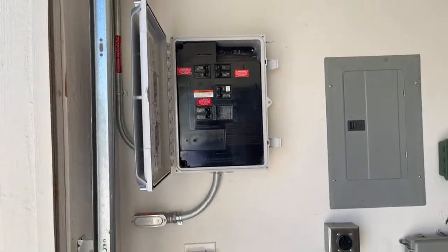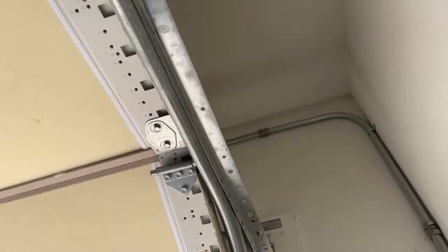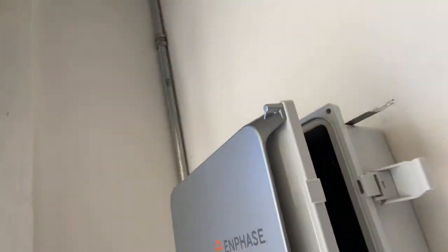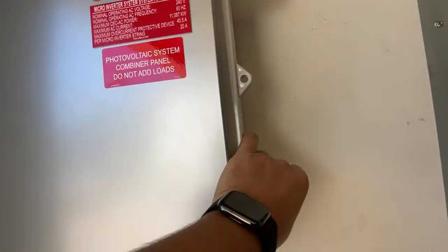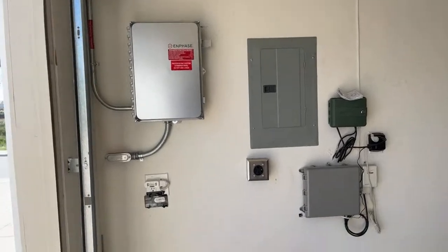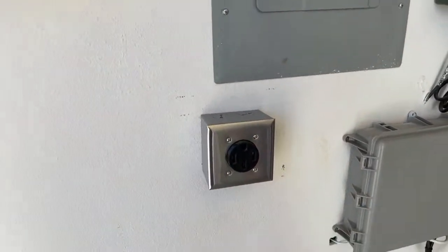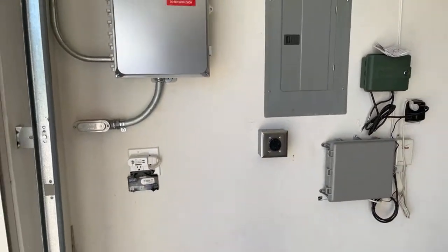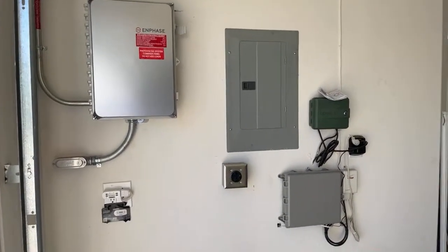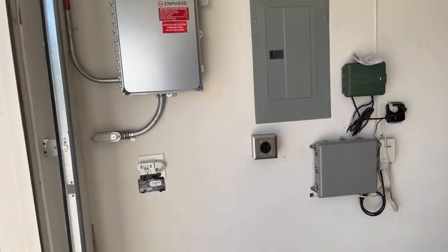The conduit is coming down, kept nice and tucked — coming in from the roof and down to this one little box. This person has a sub panel. We did install an EV outlet for them, so now they have level-two EV charging. This is something we've been including in a lot of our projects. It's really inexpensive to do during your solar installation — we can keep it really close to the main service panel and it just looks nice, and now you're ready for when you want to buy that electric vehicle.